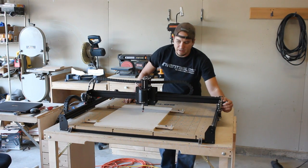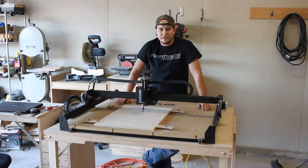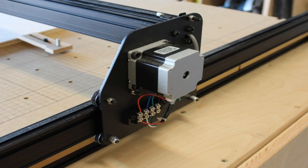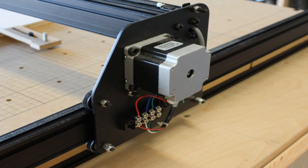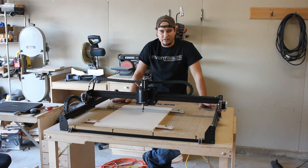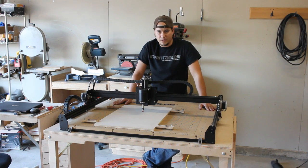The NEMA 23 stepper motors — fantastic. I had just upgraded my Shapeoko II to the NEMA 23s when I received this machine. Can't say enough about them. They are great motors, a lot beefier than the NEMA 17s. So if you do get the kit, I highly recommend getting the NEMA 23 upgrade. Well worth the money.